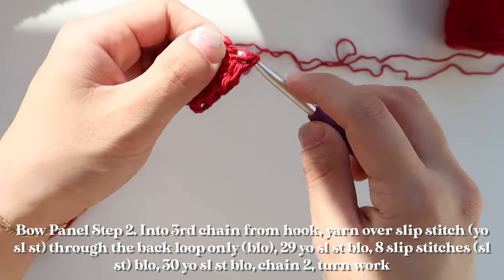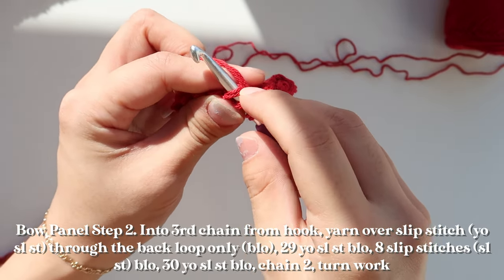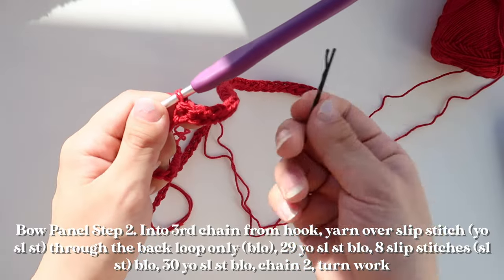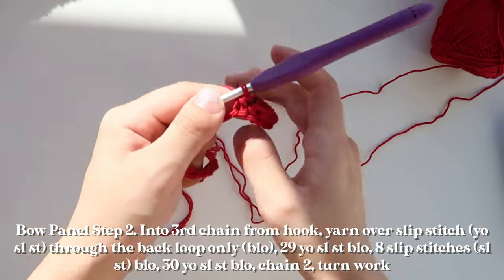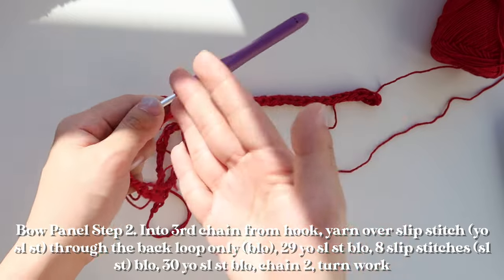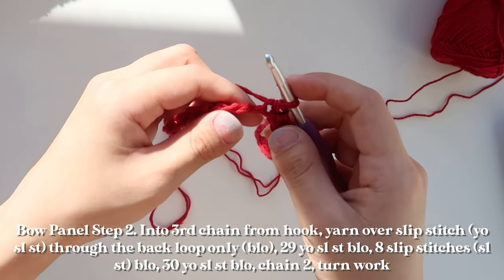I'm going to do this for the first 30 stitches. If you're doubling your yarn like me, it's easy for the yarn to split, so make sure your hook goes under both strands when working into the backs. I've completed my 30 stitches and I'm using my stitch marker — a bobby pin — to mark that last 30th stitch to differentiate the yarn-over slip stitch sections from the slip stitch section.